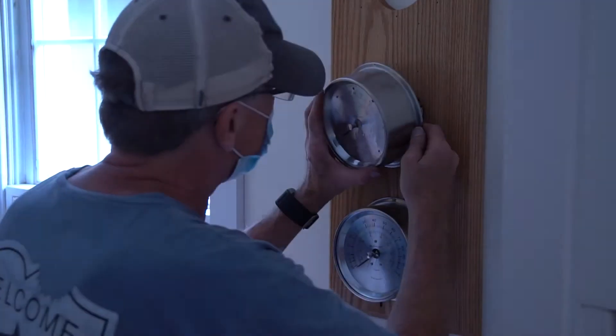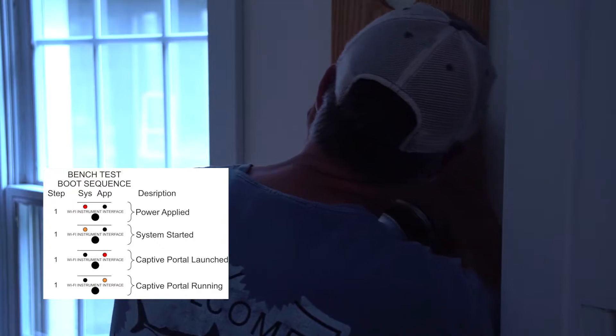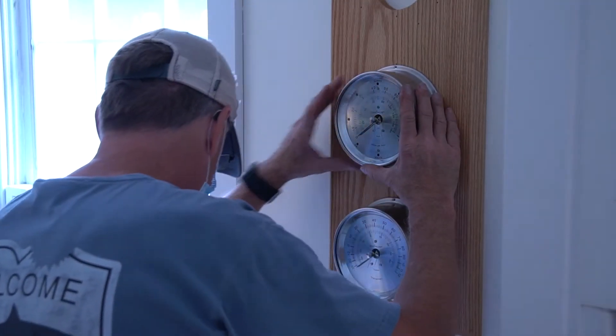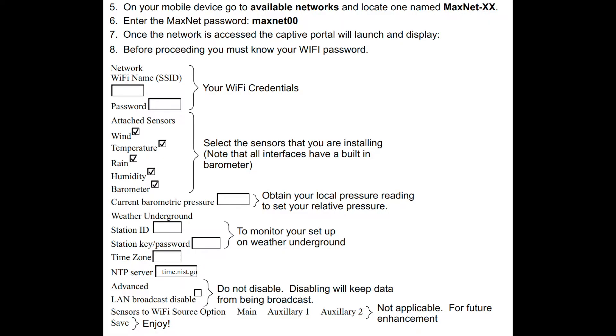Once everything's plugged in, be sure the LED lights are illuminated properly as laid out in the owner's manual. Once the wires are hooked up and the LEDs are properly lit, the last step is to connect the instruments to your Wi-Fi network. You'll do this by pulling up the available Wi-Fi networks on your phone, then select the one named maxnet-xx and enter the password maxnet00. That will take you into the captive portal where you'll enter your own Wi-Fi network name and password and select the instrument sensors you're using for your station.